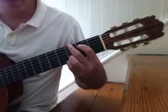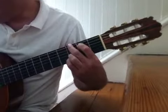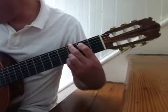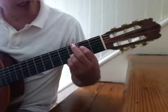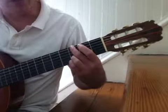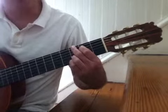I'll get a little bit closer here for you. G chord — two, three, and four. Four, E, and a, one, two, and three, and.